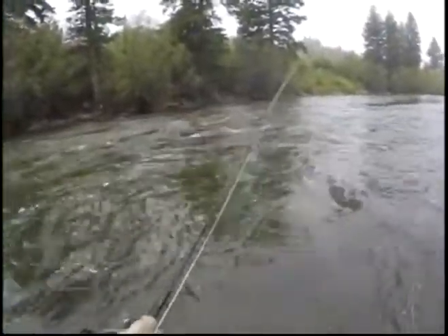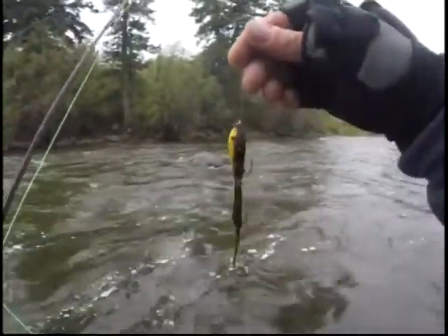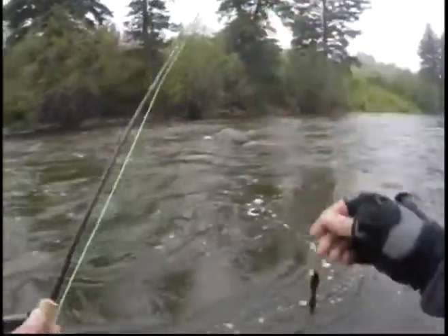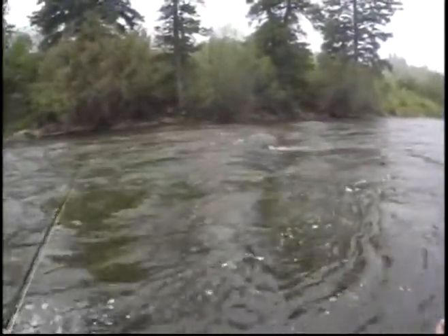I talked to you a little bit earlier about fishing with streamers. This right here is the Flugenzombie. And I talked about fishing water that is not as active as the moving water.